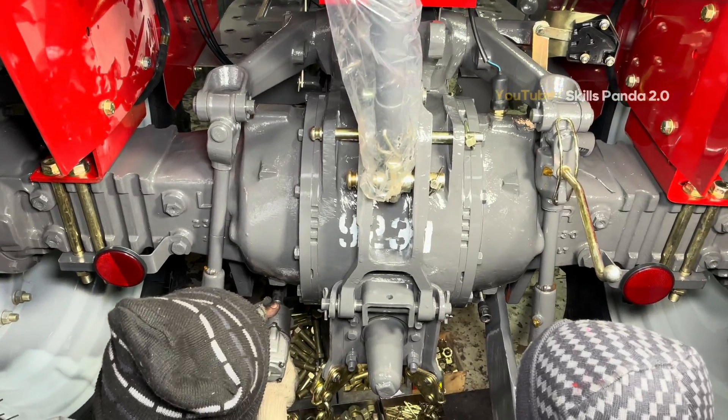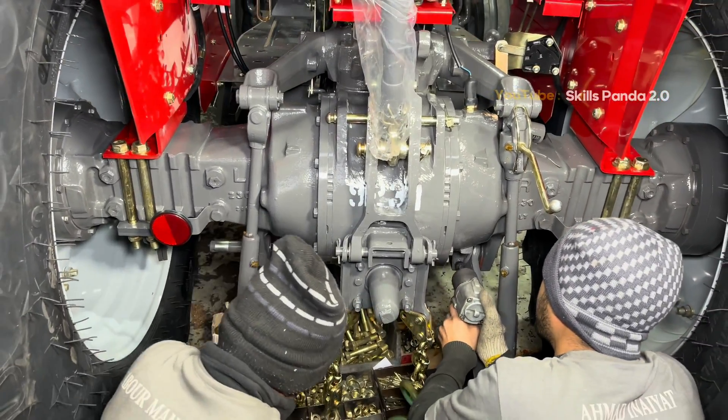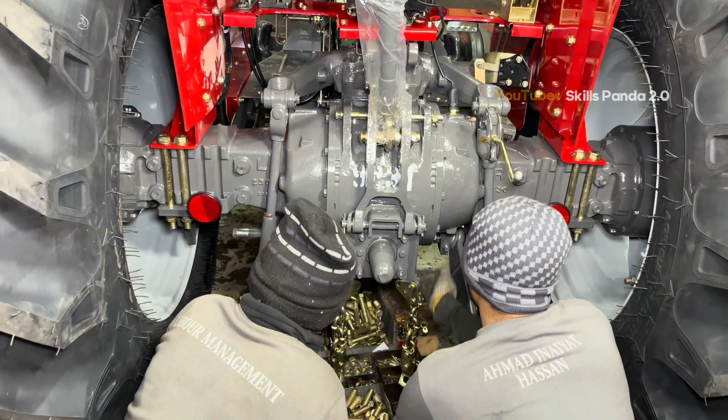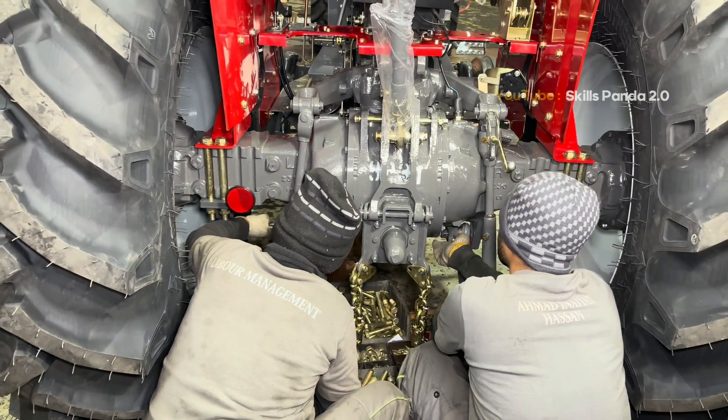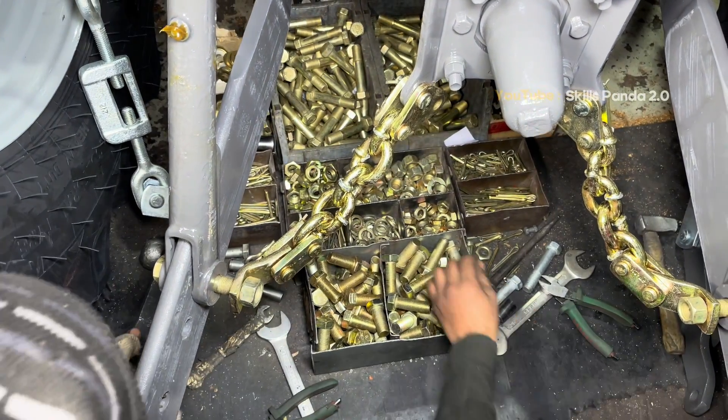Next, the top links are installed at the rear of the tractor. These strong metal arms connect the tractor's hydraulic system to different farm implements. Each top link is adjusted and tightened carefully, ensuring smooth lifting and stable operation in the field.